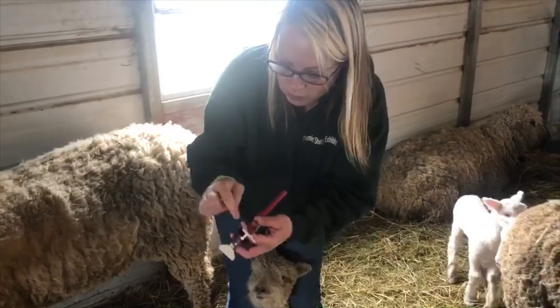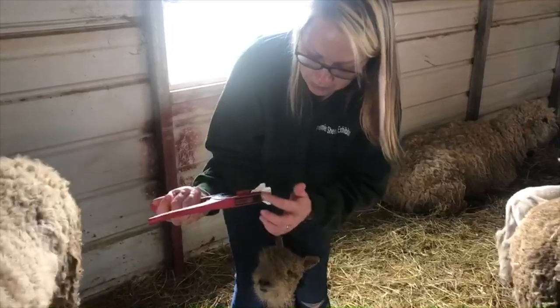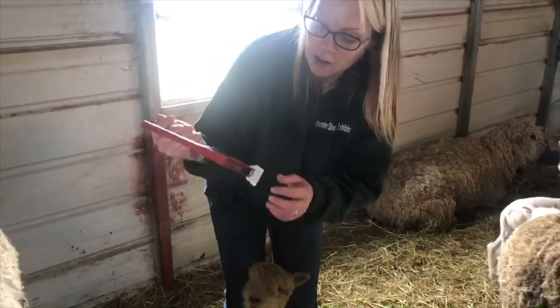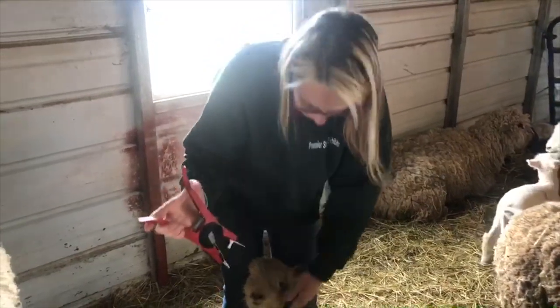I choose to put the male part on the top of the ear because sometimes when you put the nub — the female part — on the top of the ear, that sticks out more. This is flatter, so it's a little bit less of a chance for them to rip it out.